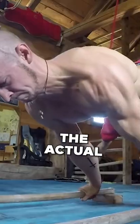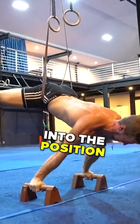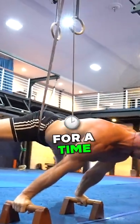And then the third thing: practice the actual planche. Best way — lowering down into the position and holding it for time. That's it.